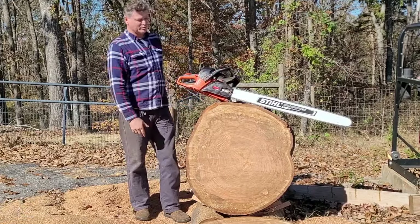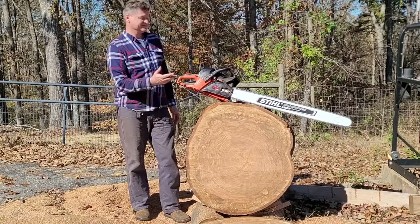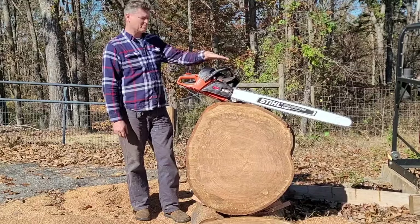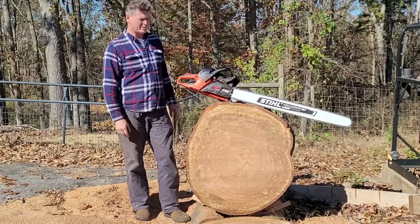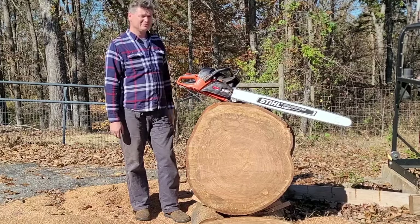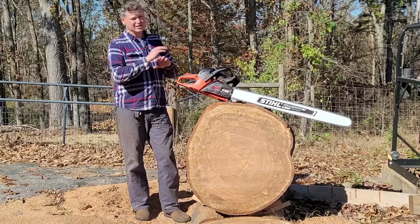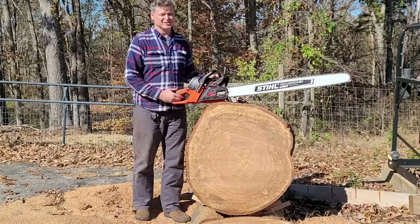Will a 590 pull a 36-inch bar? Yeah. The muffler mod, carburetor mod, and everything made a big difference on this for sure — the muffler mod was by far the biggest advantage. But I still haven't opened that thing up. I run a 22-inch bar on it regularly and it pulls that without any problem. It did good there with a 36-incher too.